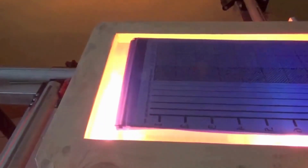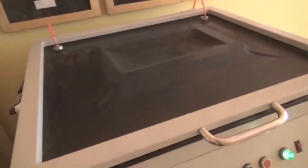Once you reach the end of the step, completely remove the cover and expose the whole step wedge test. Wash it and see for yourself what time fits best with your exposure equipment.